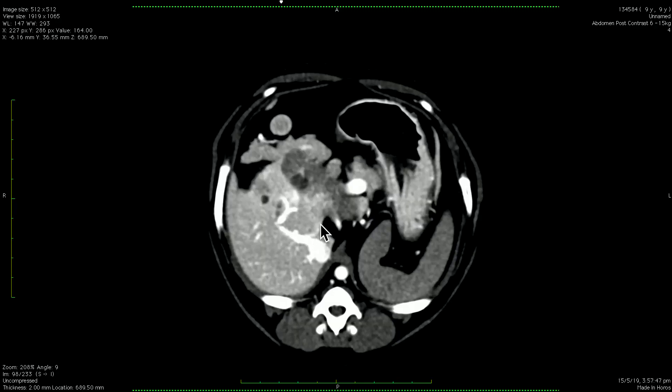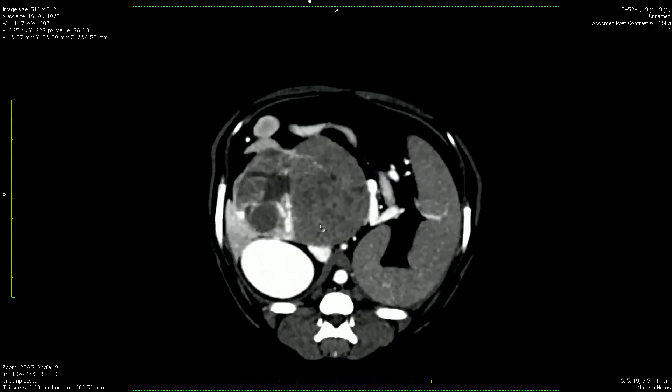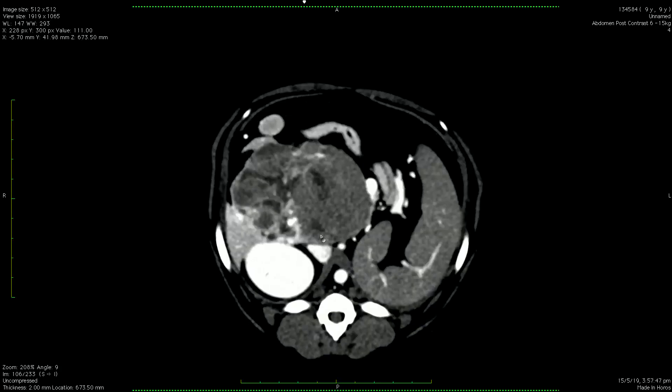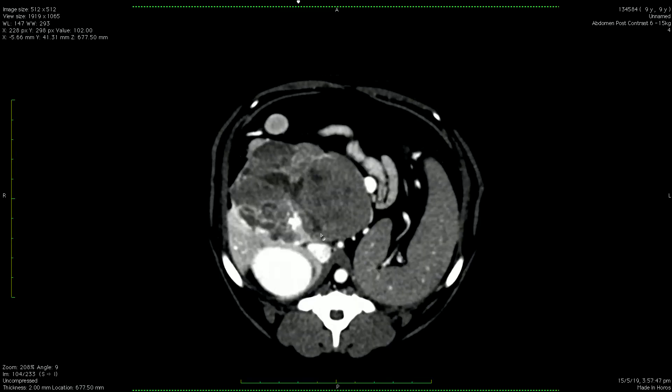Once I had transected that blood vessel, the whole mass came out in its entirety. At that point we weren't concerned about blood loss anymore, and we were able to just lavage and close up. Steph is finishing up right now, and I just thought it was important that you guys knew what had happened.